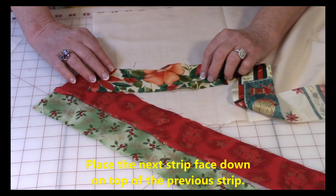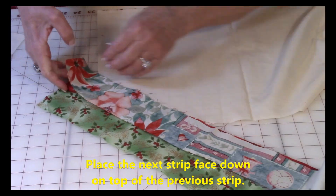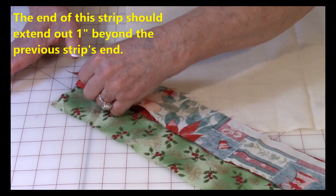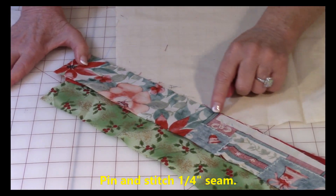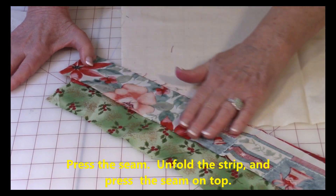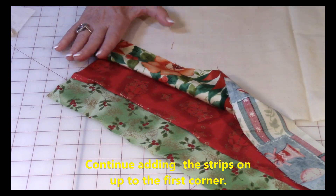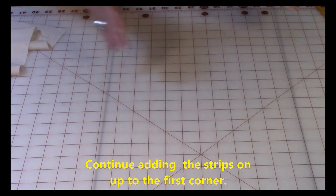Take your next strip and bring right sides together. When you put it down, this end will go out one inch past the previous strip. Pin it down and stitch one quarter inch. Then press on the back side, open it up, and press on the front side. Continue adding strips up to the corner and then I'll show you how to get around that corner.